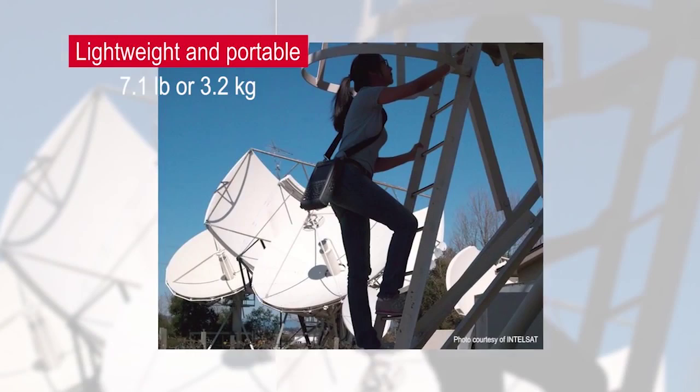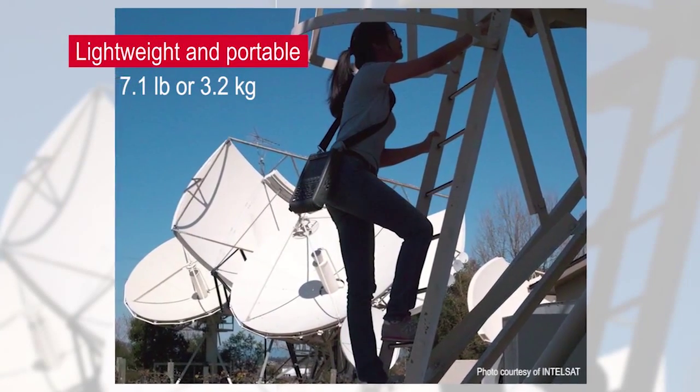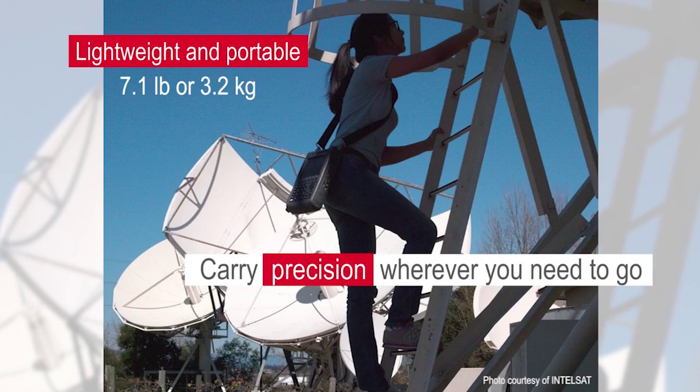It also ensures measurement accuracy from negative 10 to positive 55 degrees Celsius. Compact and lightweight at 7.1 pounds or 3.2 kilograms, FieldFox eliminates the need to transport benchtop equipment to the field or carry multiple instruments. Carry precision with you wherever you need to go.